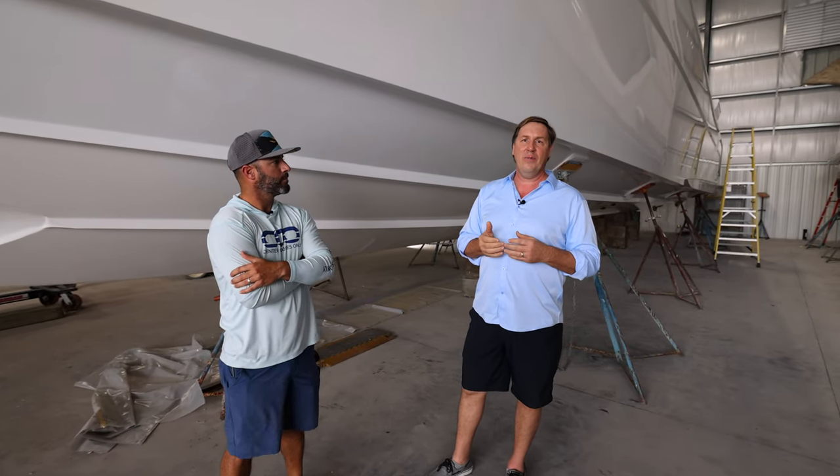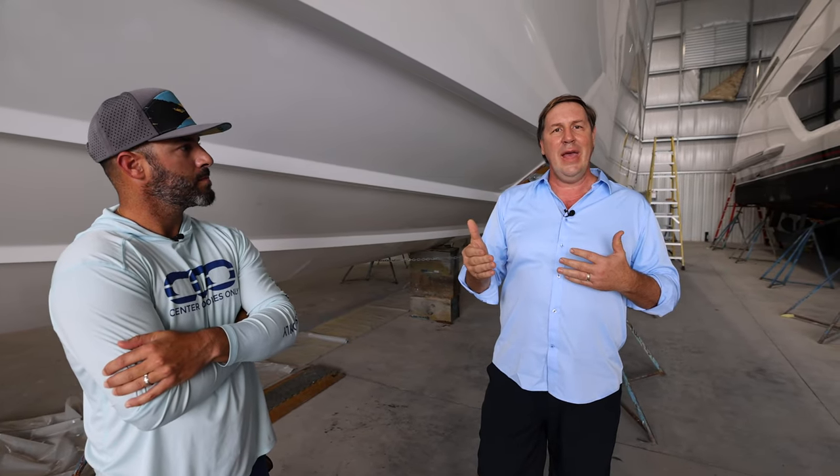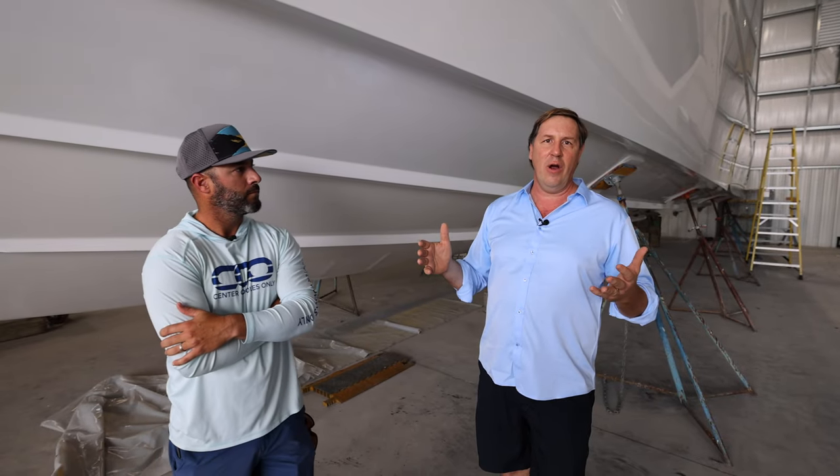I have gotten calls from people who have had some complaints that Hallmax isn't working. But then I've asked them how often they clean their boat. Some guys said they haven't cleaned their boat in three months. If you do not maintain Hallmax, you are going to see growth.